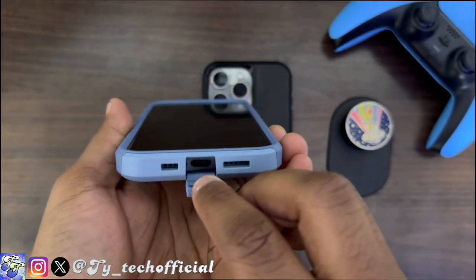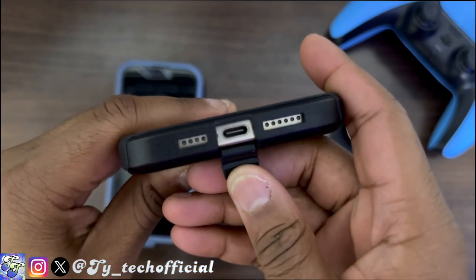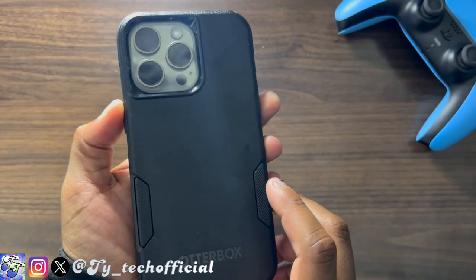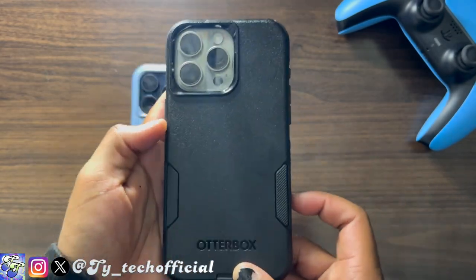You've got that flip-open door to protect your USB-C port from getting any dust or lint inside. Your phone screen and cameras are both going to be covered because of how ridiculously big the lips are on both of these phones, so whether you're laying your phone face down or on its back, your screen and cameras are going to be just fine.